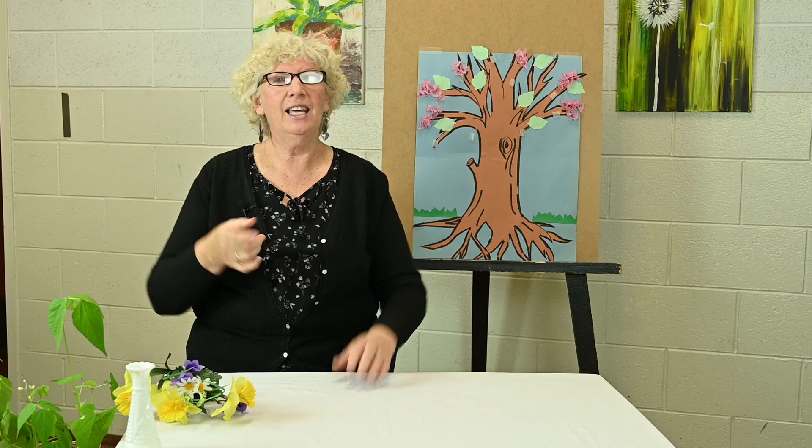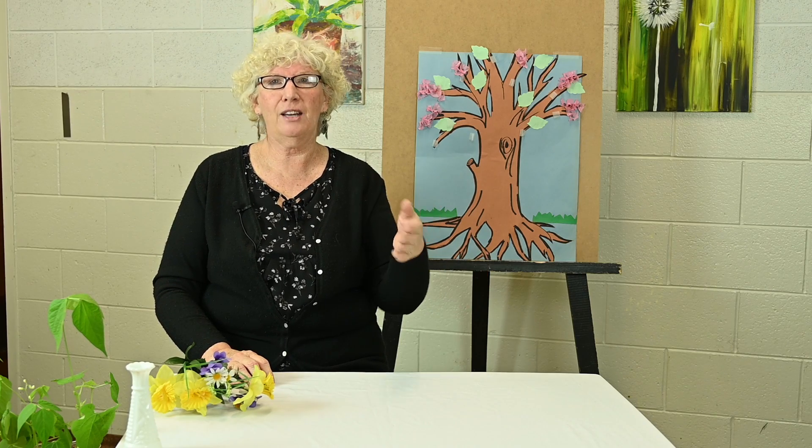Hi boys and girls. It's Lydia here from Scott Street Church. Have you ever heard the saying April showers bring May flowers? I'm sure you have. Lots of people say it. In fact, I heard Pastor Rob say it from the pulpit just a few weeks ago. And you know what? It is so true.